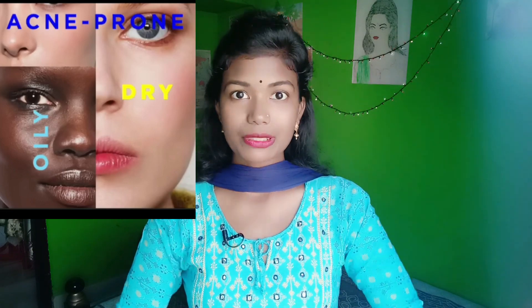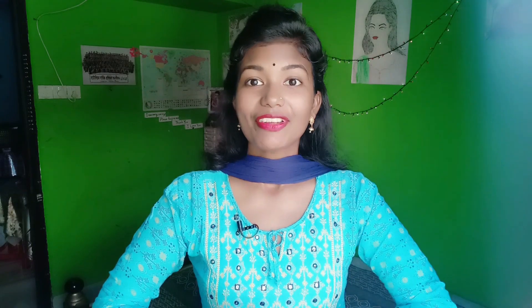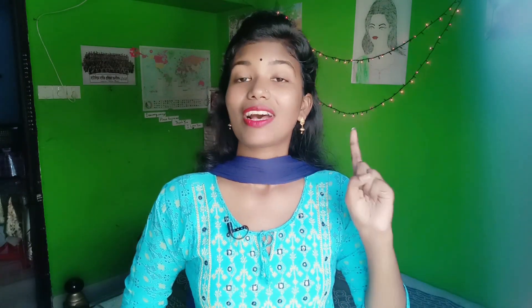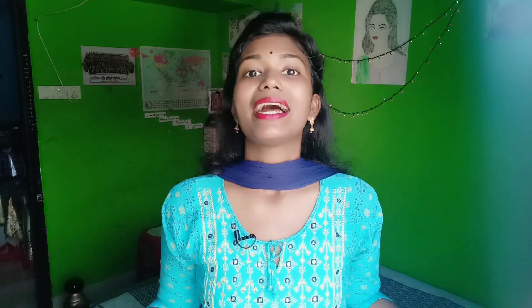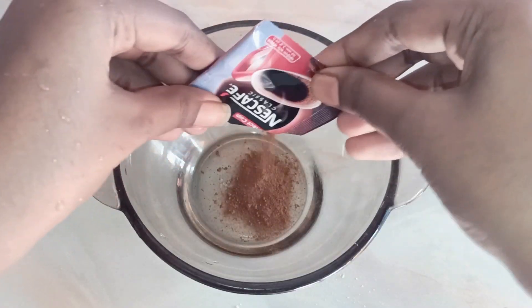Whether you have oily skin or dry skin, I will tell you how to do the best facial skin care. In this facial, I will do a few steps. First, I will scrub the skin to remove dead cells. Second, I will do skin whitening. Then I will give you a small packet of coffee for the facial.